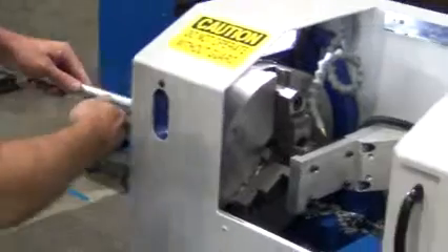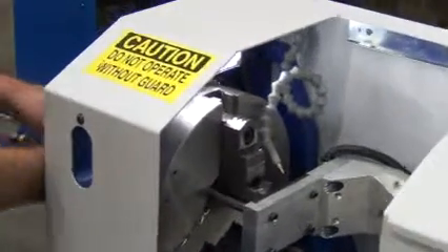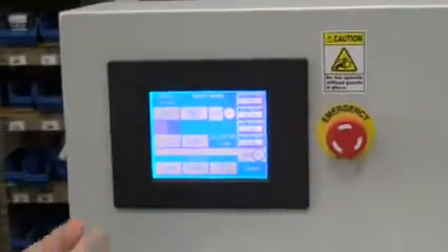Byrne Servo AutoChamp. We've got the machine ready to do a changeover for the round bar. Puts it in, contact the stop. Go to the teach screen.